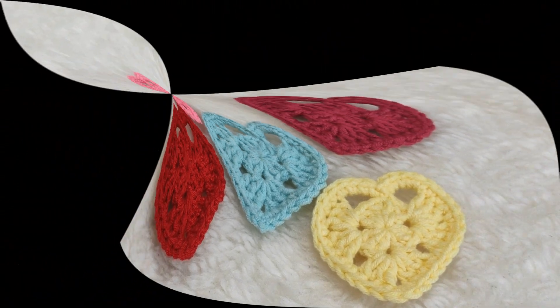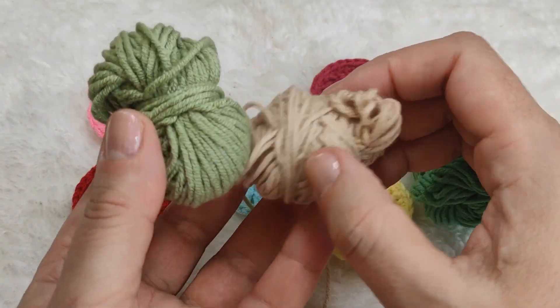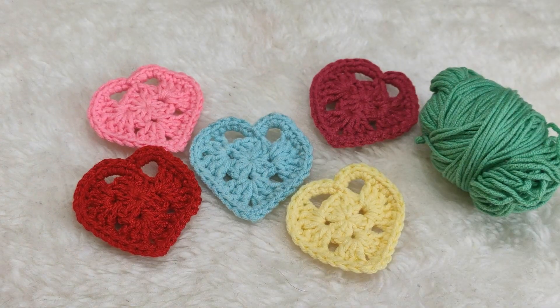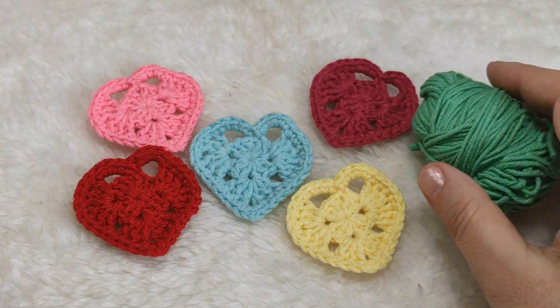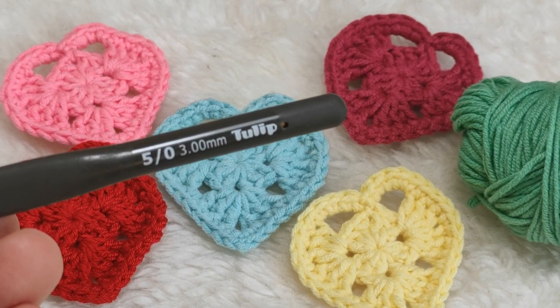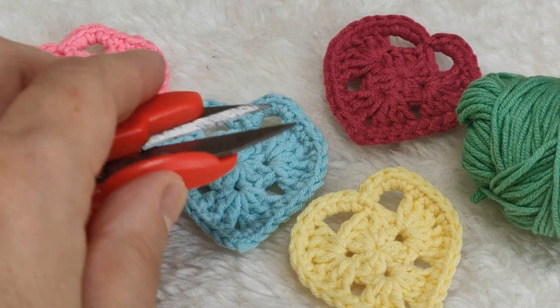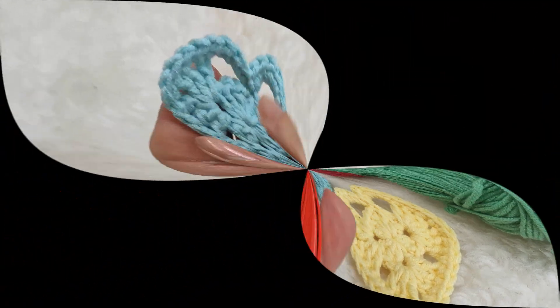This is a very nice scrap yarn project. If you have small scrap yarns, you can make these crochet hearts. I'm using cotton yarn for this project and I'm using a three millimeter hook. We also need a darning needle and scissors to cut the yarn ends.